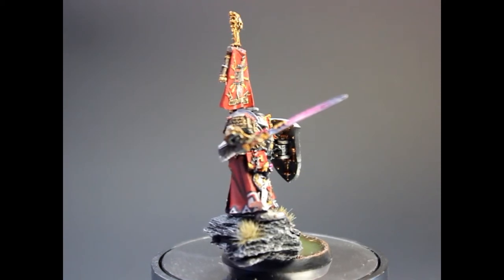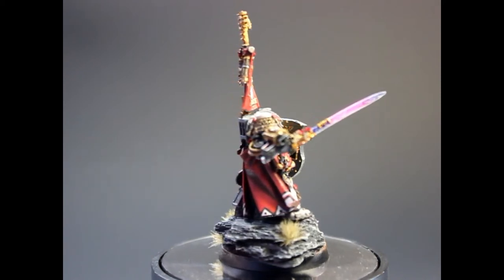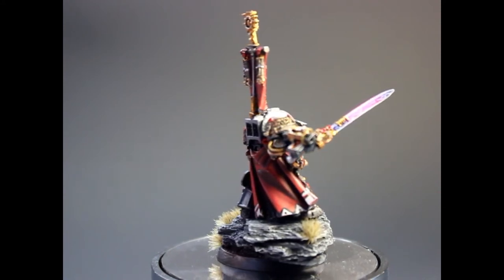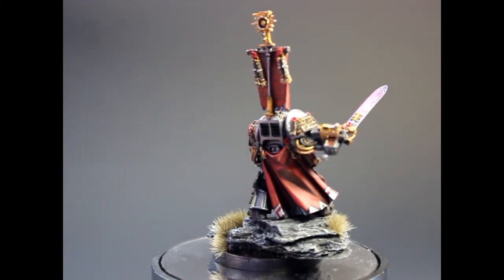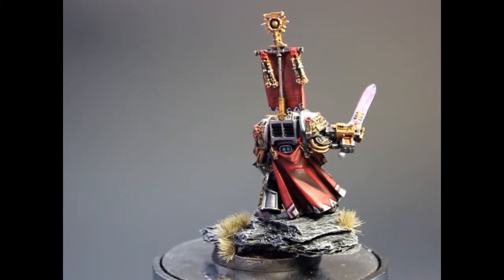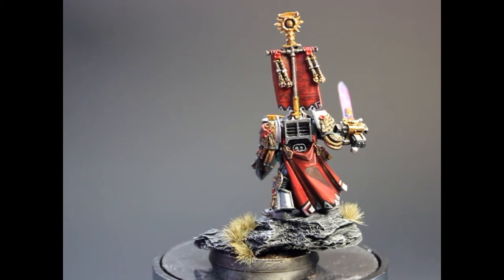I haven't done a lot of freehand recently so I decided to do a little bit of freehand. This is not a competition level piece, just a normal standard Each Bomb Painting level, but I think the freehand came out really nice and the details are pretty cool. The cloak is fantastic — I think I did a really nice job on that one.